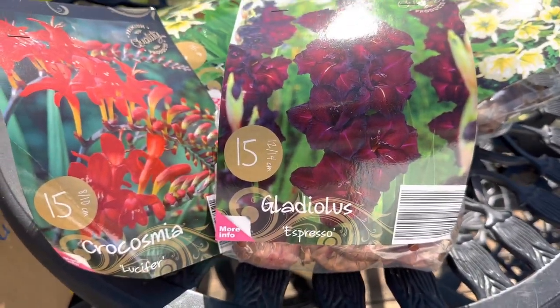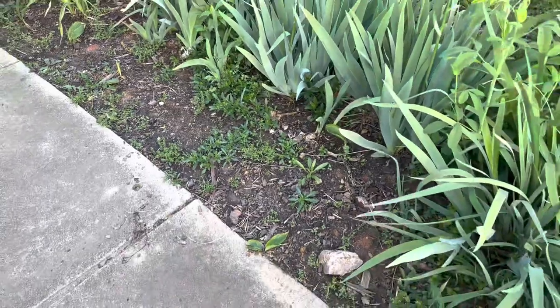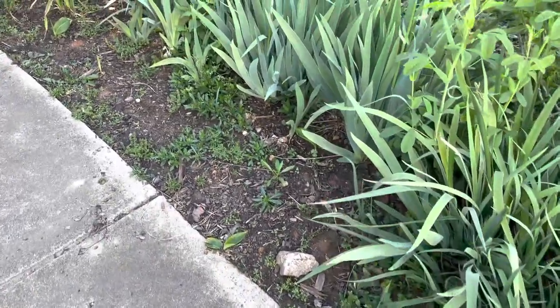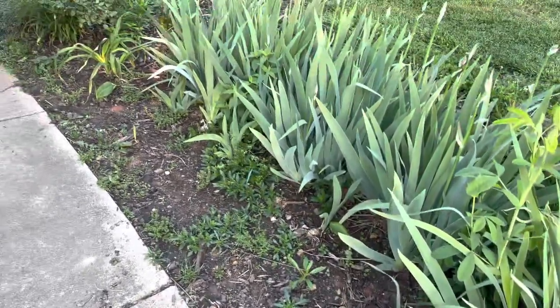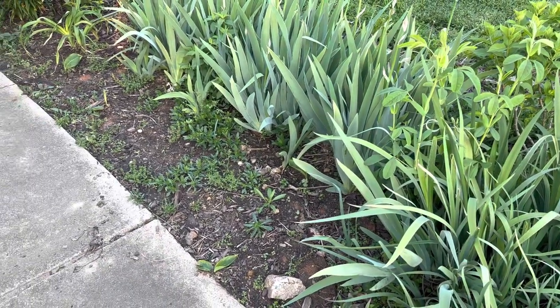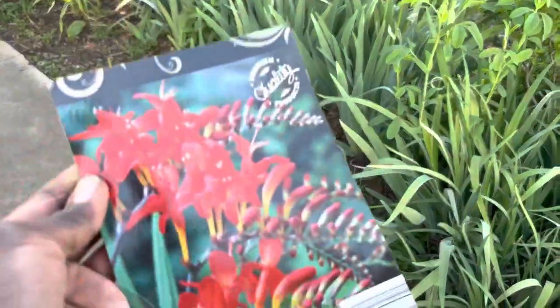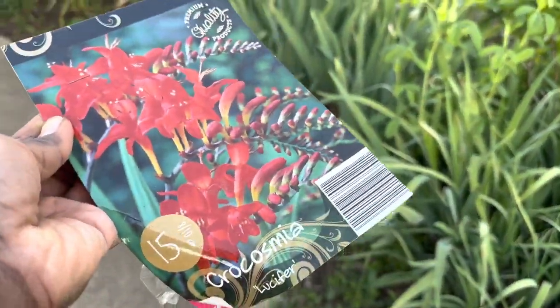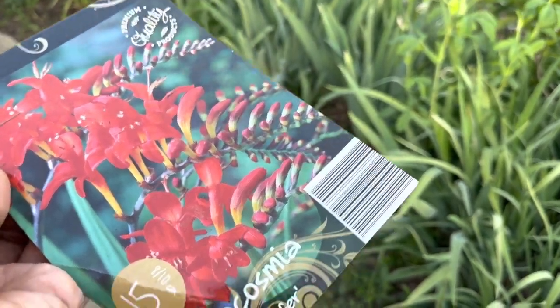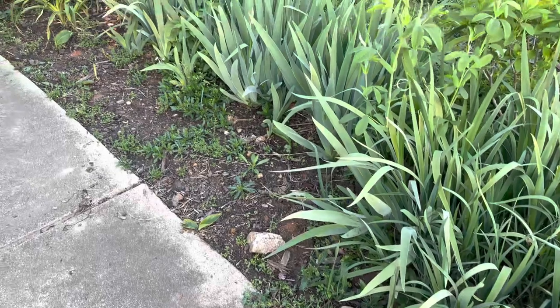So these are the bulbs I'll be planting today. I am planting the Crocosmia corms in this area — this is the side garden and this space is right beside my deck. It does stay very moist. I'm a little concerned because sometimes water collects here when it rains, but Crocosmia love wet soil or at least moist soil. So I'm going to give it a chance and plant these corms in this area of the garden.